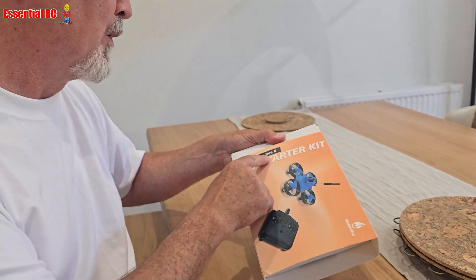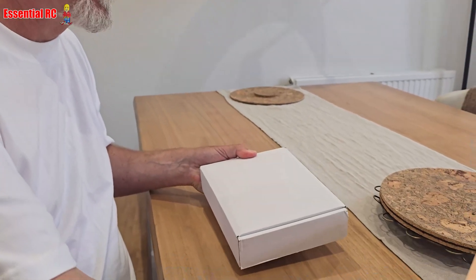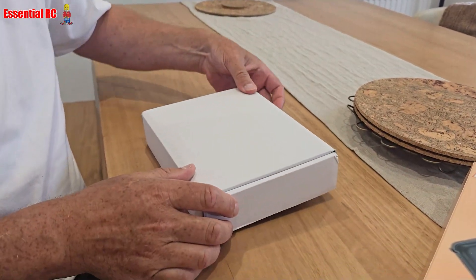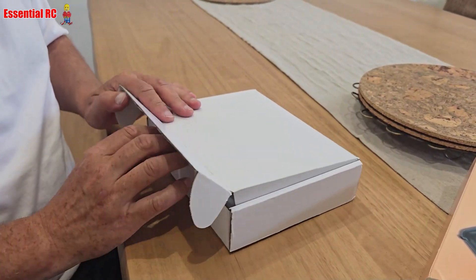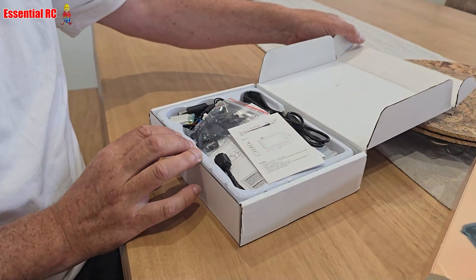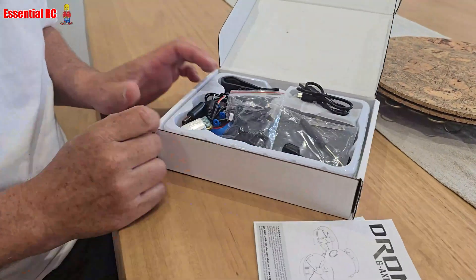This is the Armour Blue B2 that's on Makerfire.com. There's a lot of stuff in here — a couple of manuals, which I'll cover later.